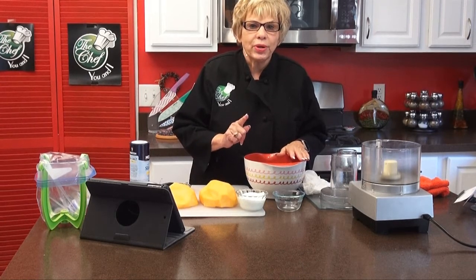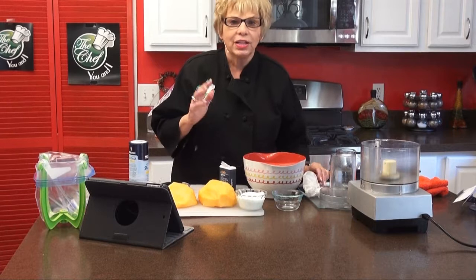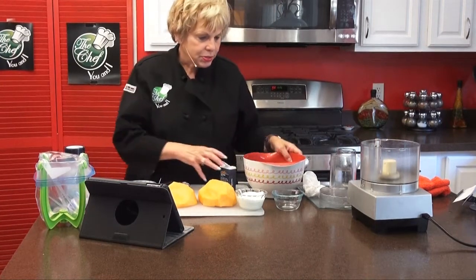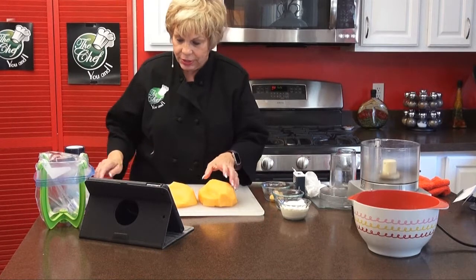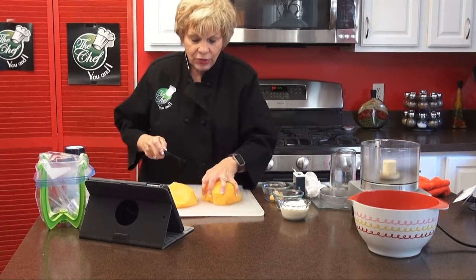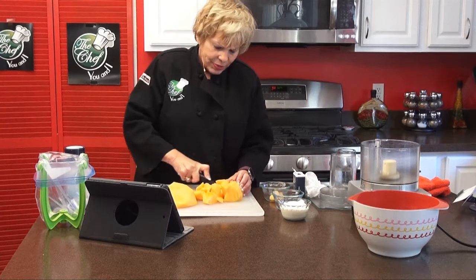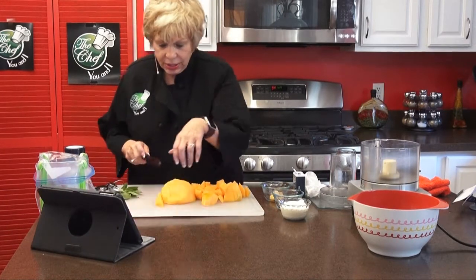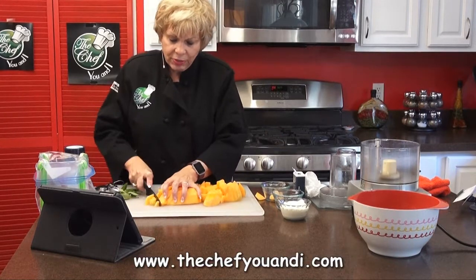Instead of using cinnamon, we're going to use nutmeg because it's going into fall and I love nutmeg — it's got such a great nutty flavor. Let's cut up our cantaloupe in chunks. I had already seeded it, so you want to make sure you get all the seeds out because we're just going to put this into the food processor. You don't want really big chunks. That was one medium size cantaloupe. You can find our recipes on the Chef You and I website — they're printable so you can print them out.